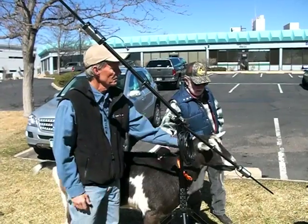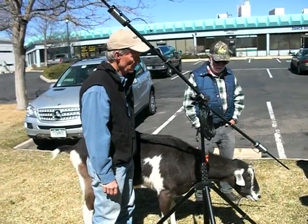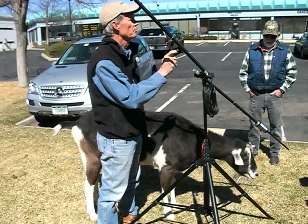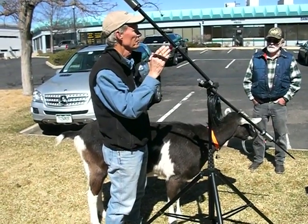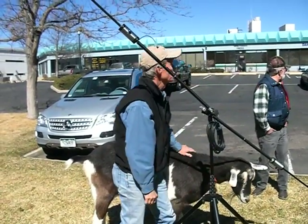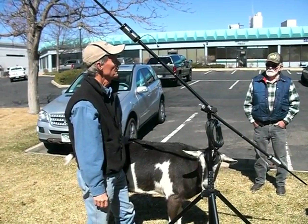Anyway, I got on 40 meters, and I was working with some guy up in Nebraska, and all of a sudden the SWR — the screen starts flashing high SWR. I thought, what the heck's going on? And the light bulb went on, and I thought, where are the goats? So I stuck my head out, and sure enough, Peanut was sitting right over where the end of the radio was. By the time I got over there, he had eaten about 11 feet off the end of the 33-foot counterpoint.